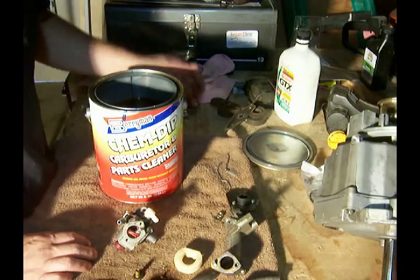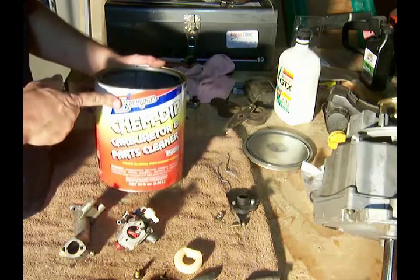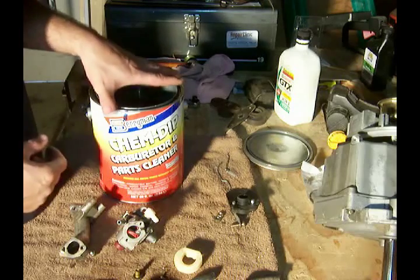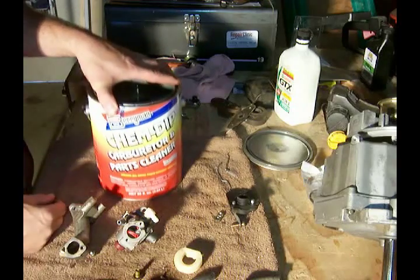All right, now to get these carburetor parts clean, I am in the habit of using this product here by Berryman — this Chem Dip carburetor parts cleaner.